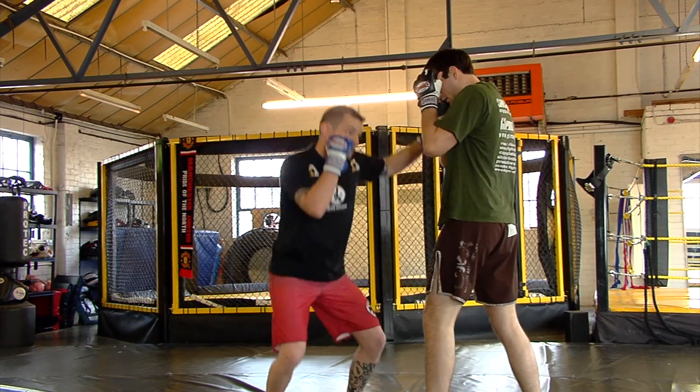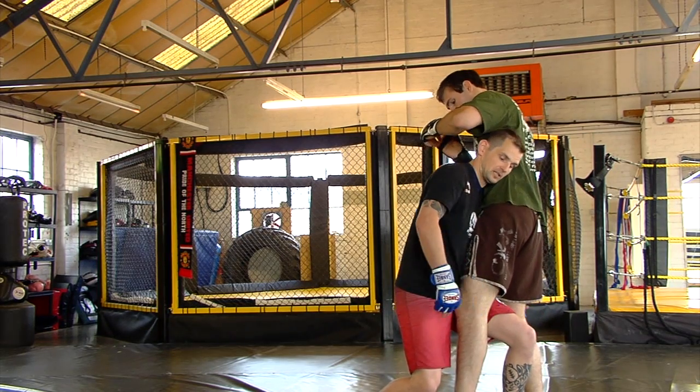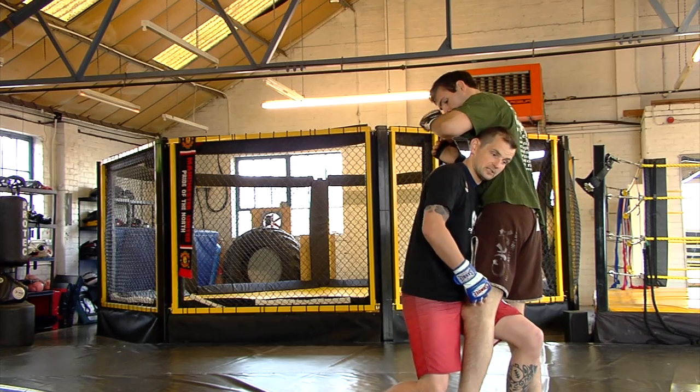Once I hit that — one, six, three — dropping down, penetrating. Really important when I get into this position: my hips are in tight to his body, tight to his knee.